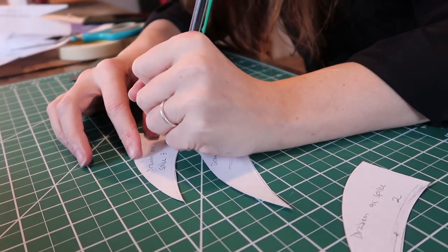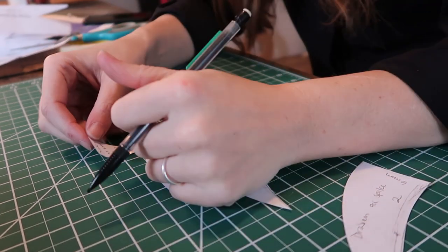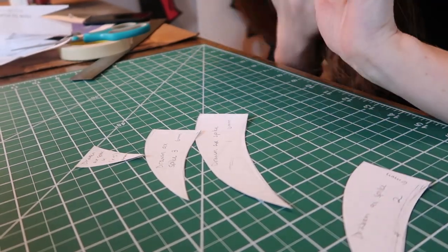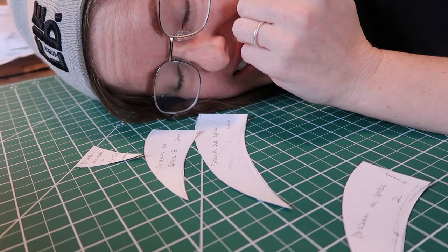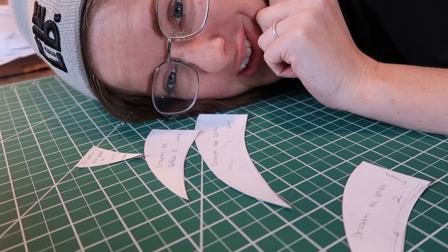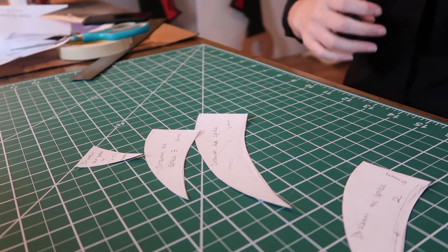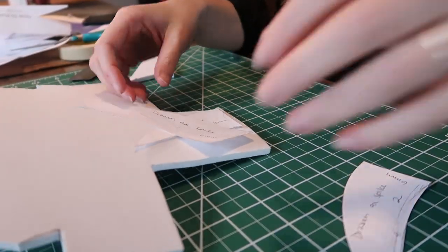I labeled these pieces with what they are, but I didn't label them with foam thickness. Because I have to make these axes again, I'm trying to be super meticulous in taking notes so that I'm not re-figuring everything out when I go to do the exact same thing a second time. I'm trying to be kind to my future self, but we'll see if I have any major regrets when I get to the second set.